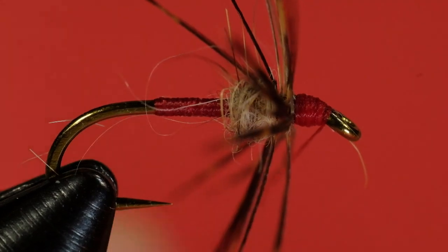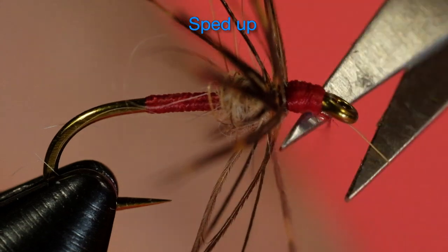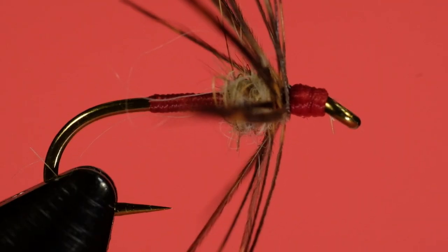Okay, now we can whip finish. There we go — our February Red soft hackle.